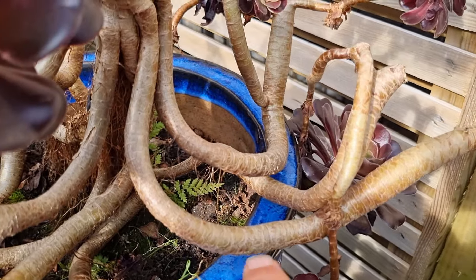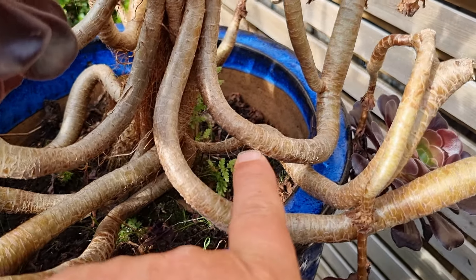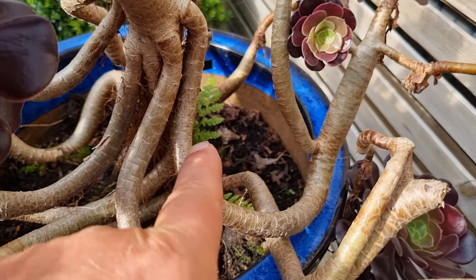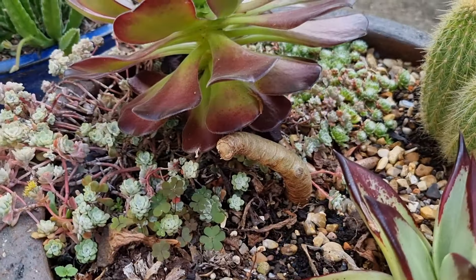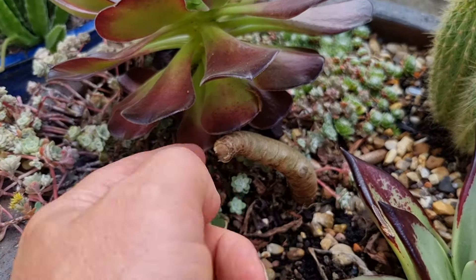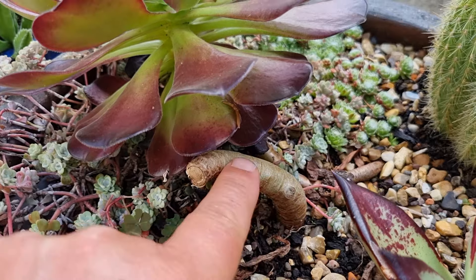Lorna took out all the weeds from here and what we found is there's a little fern growing there, so I'm going to take that out at some point and move it into the garden. Then we took off this overhanging section of aeonium here — there was no bud break in that stem.